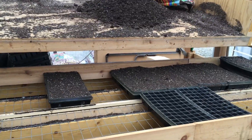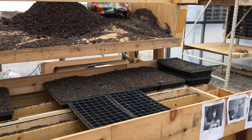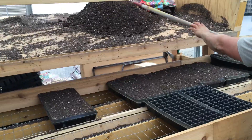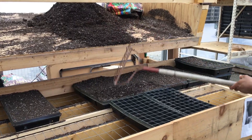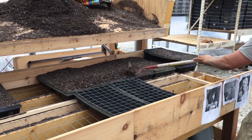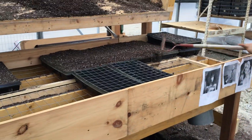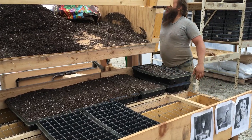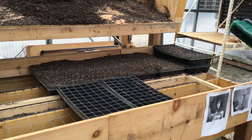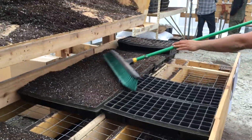Then you grab your rake to spread the potting mix out onto the trays. You use the rake to screen it off and level them out, then do a final grooming to get it nice and flat.